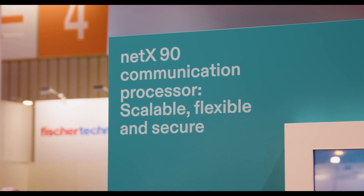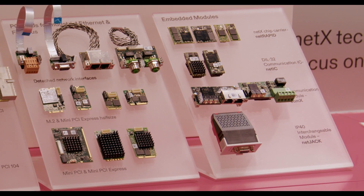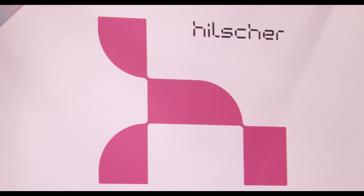NetRabbit 90 is a qualified and tested NetX90 design which you can directly use in your field device. As a real multi-protocol device, it supports fieldbus, industrial Ethernet, and industrial IoT protocols in a single hardware.